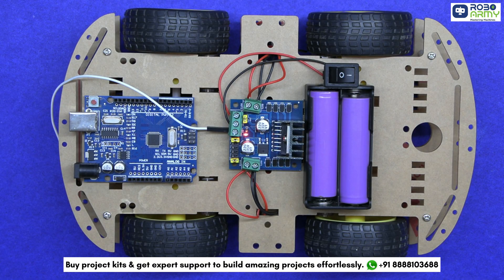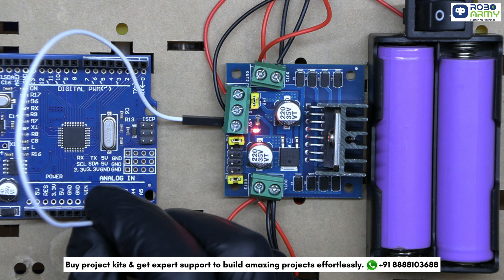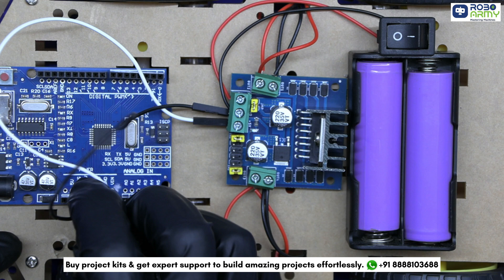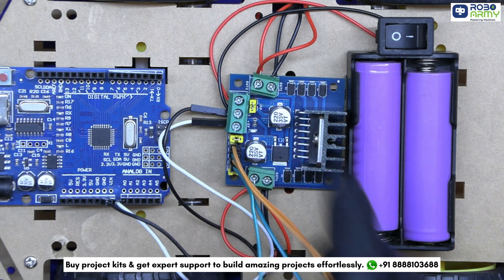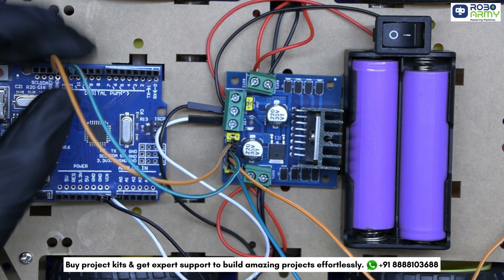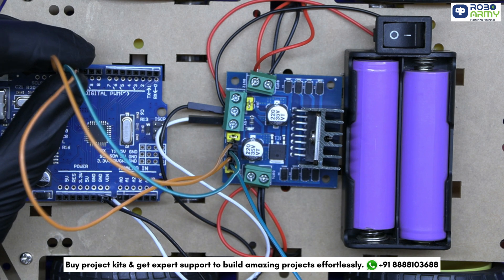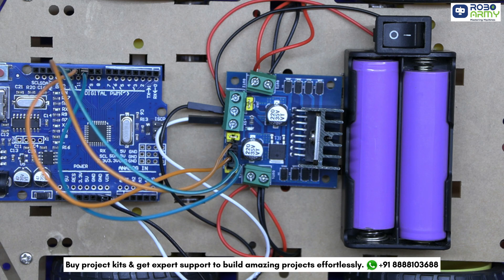Now fix the Arduino board here. Power the Arduino from the Motor Driver: insert one wire from the plus 5V slot of the Motor Driver to the VIN pin of the Arduino, and insert one wire from GND of the Motor Driver to the GND of the Arduino. Insert male-to-female jumper wires in these pins. Connect IN1 of the Motor Driver to D13 of the Arduino, and connect IN2 to D12 — these pins control the direction of Motors 1 and 2. Similarly, connect IN3 to D11 of the Arduino and connect IN4 to D10 — these pins will control the direction of Motors 3 and 4.